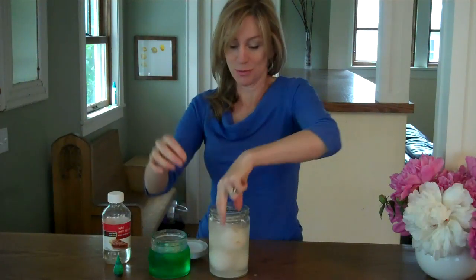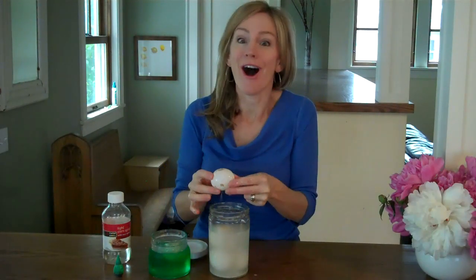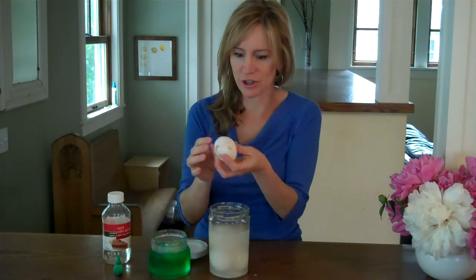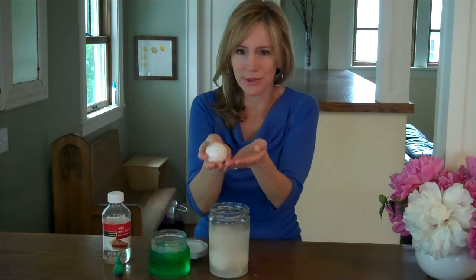Our eggs have been sitting in vinegar for several days and an amazing transformation has taken place. All of the calcium carbonate crystals in the shell have been broken apart by the vinegar, and we're left with just the balloon-like membrane of the egg.